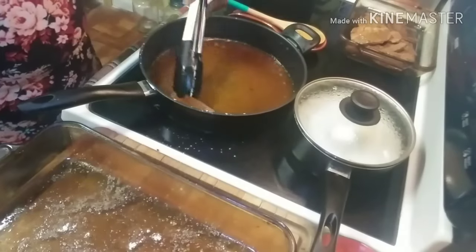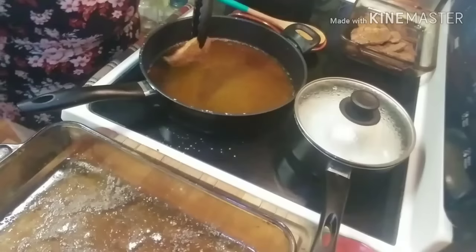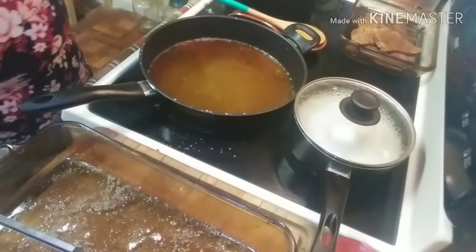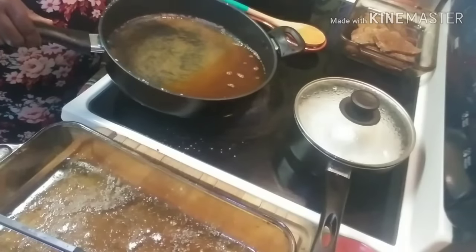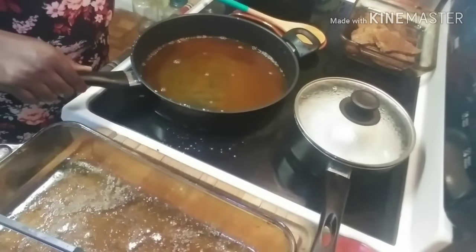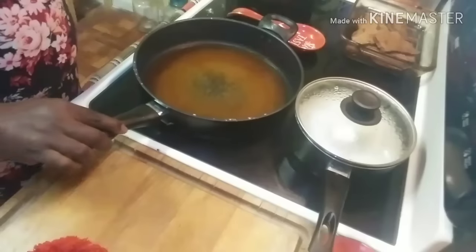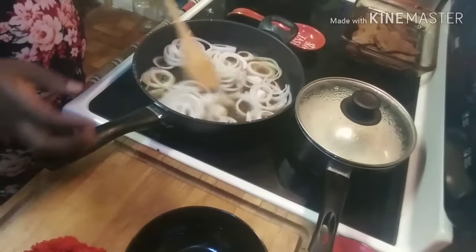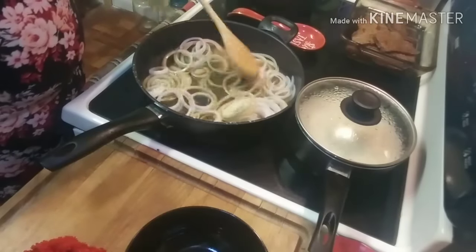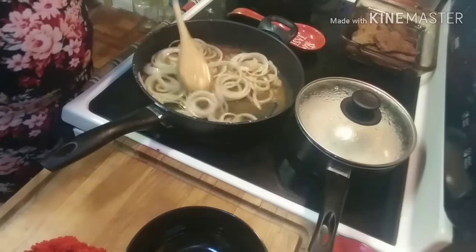Now that my liver is all done, I'm going to pour a little bit of my oil off — I'm going to keep all my drippings but pour about half of the oil off because I have a tad bit more than I desire for making my gravy. I'll be right back. All right, I've poured half my oil off. Now we have the rest of this oil and these drippings, and what we're going to do is put our whole container of onions right in here.